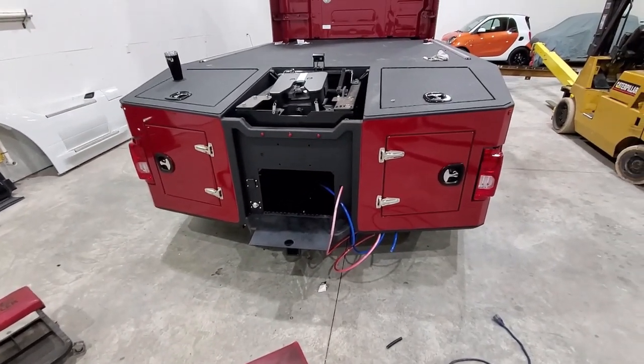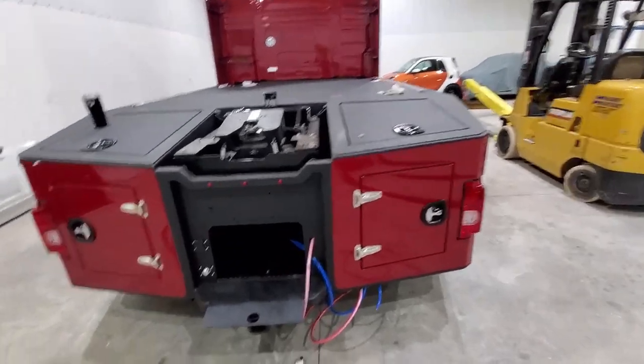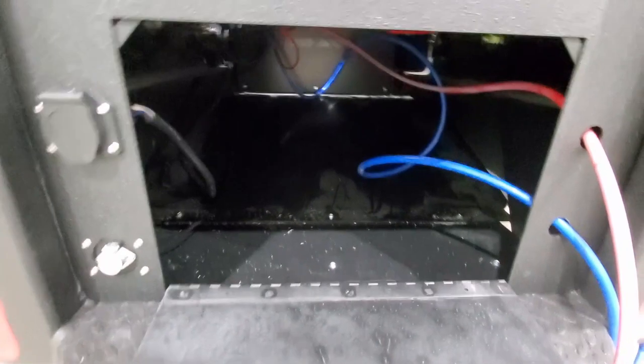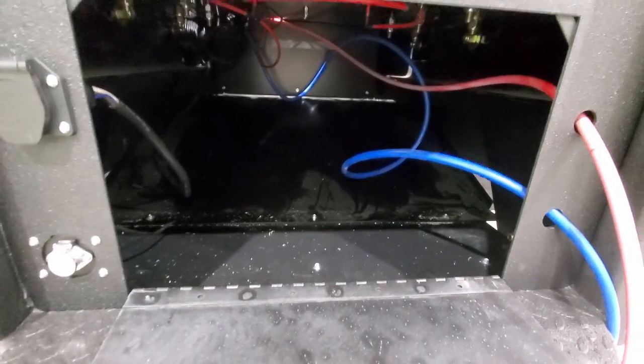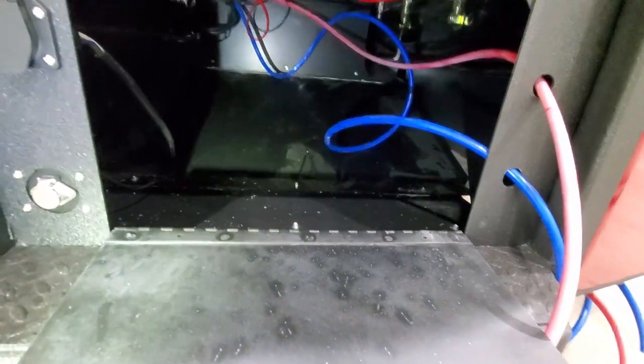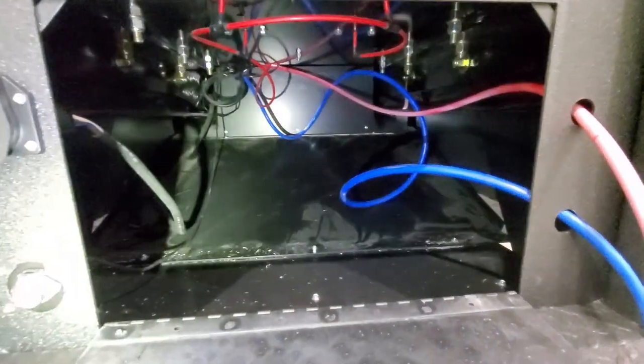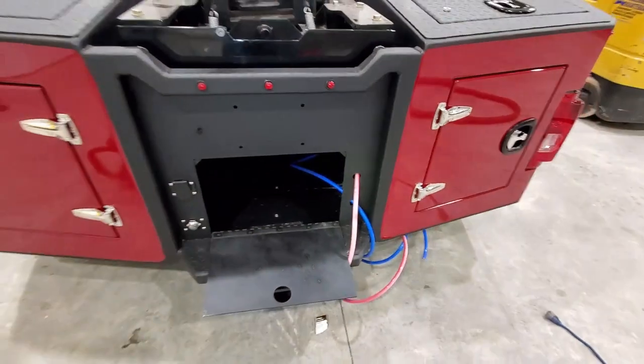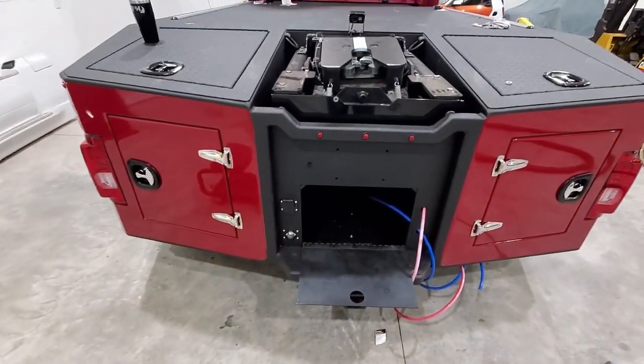This under-hitch storage has been put in. That's basically done — of course, the airlines need to be neatened up and dressed up.